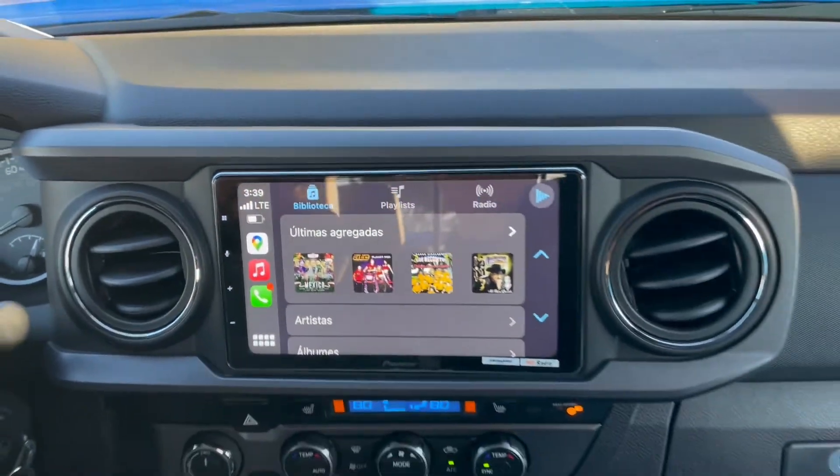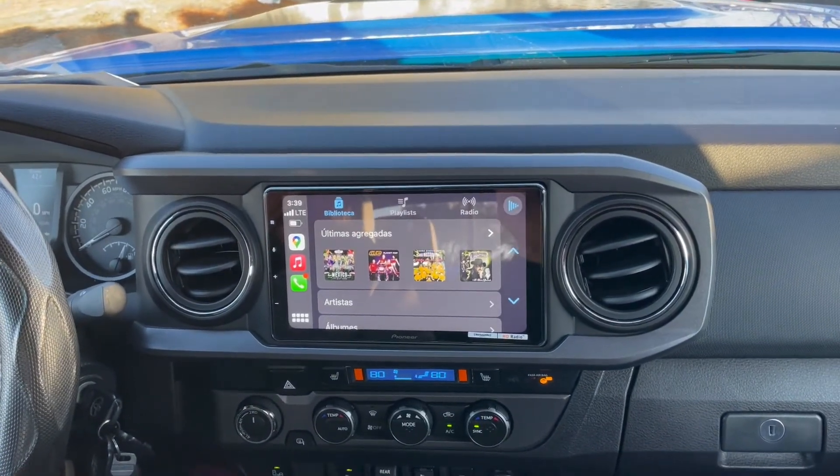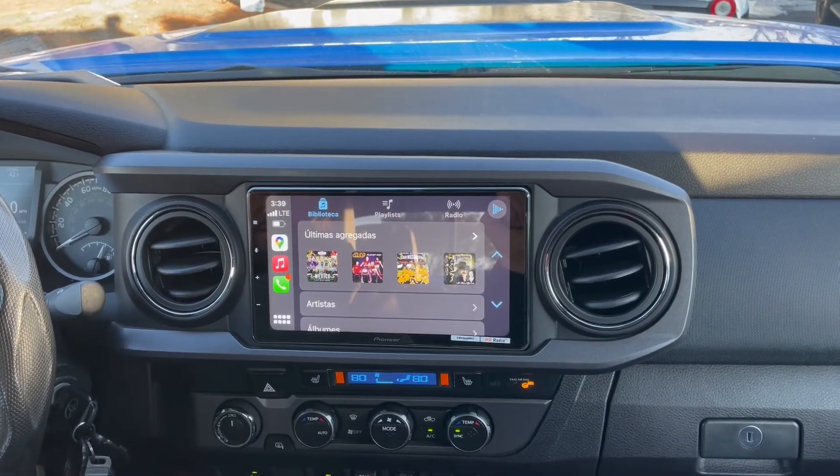Sound Concept — just give us a call with any questions on this. The Pioneer fits in here nice. Thank you for watching.